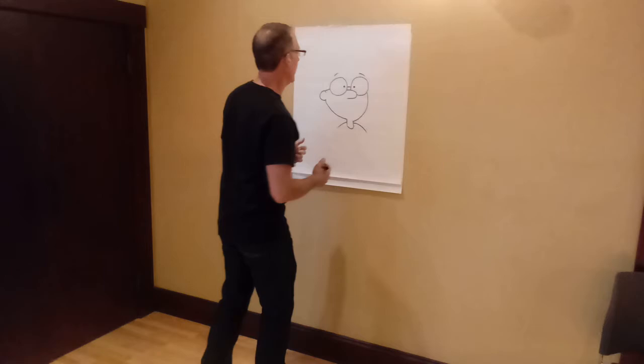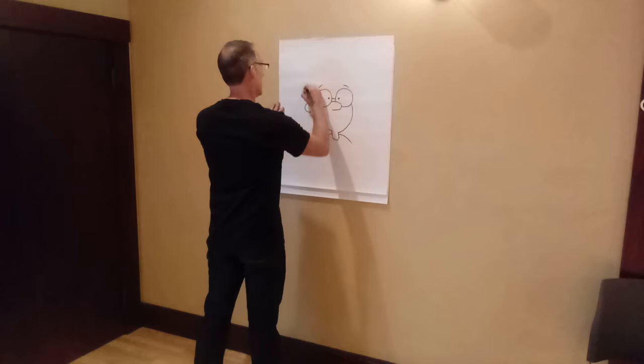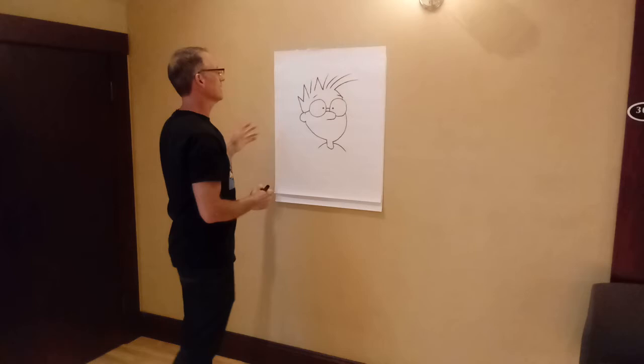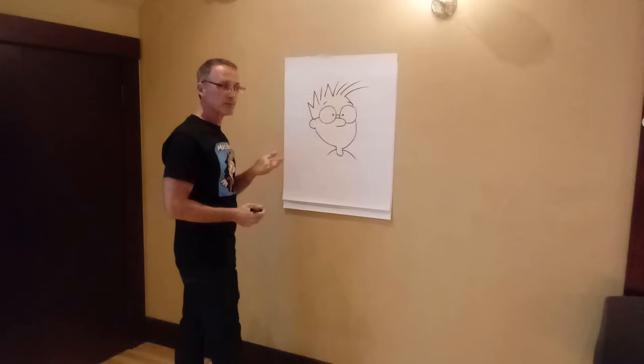Basically I wrote the word 'Mini' — M, I, N, I — so it's more like 'Mini 2.' It basically says 'Mini 2' up in his hair. It didn't really mean anything, but some people would notice and they'd ask, 'Why does it say Mini in his hair?'